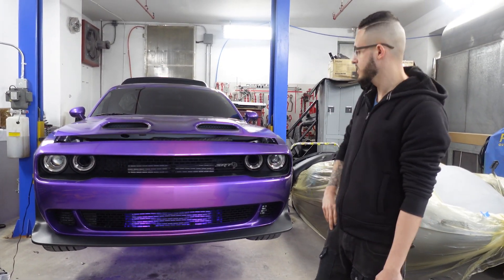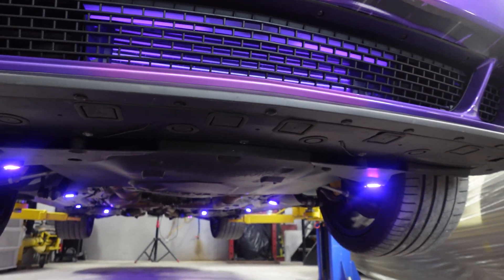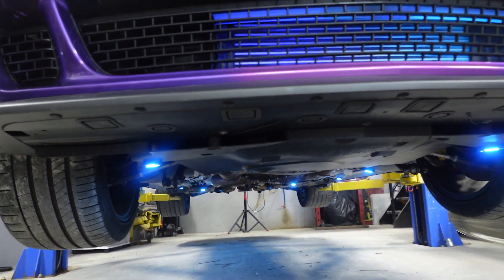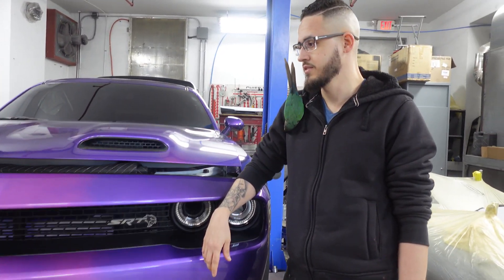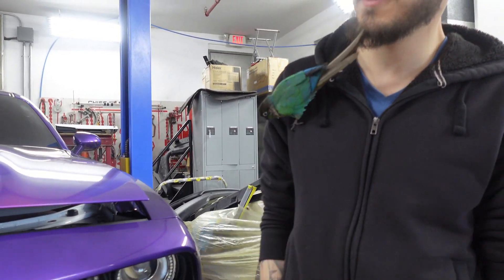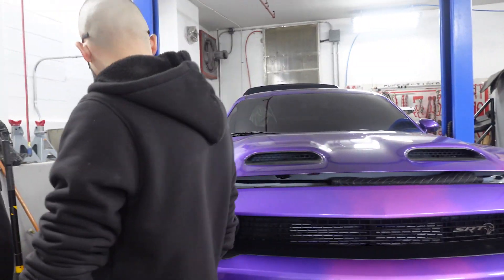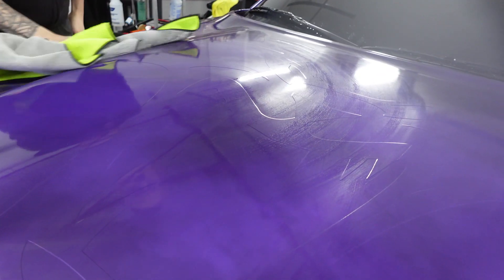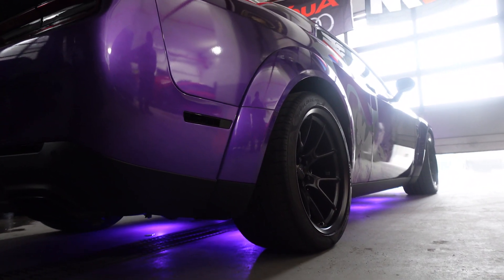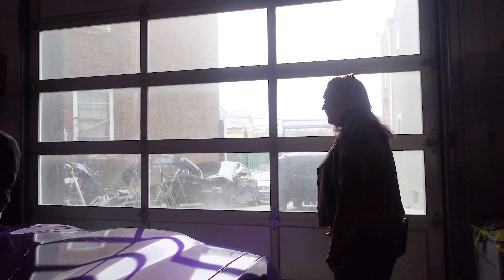Friday — the car is finally done. We added some underglow. You can see on the bottom of the car all these little colored specs. There's an app we can change all the colors. For now we'll keep it purple. Zero was no help whatsoever. Right now we're gonna drop the car down, take it outside, take some pictures, and tomorrow is the grand reveal — hopefully they're gonna enjoy it. Wow, dude, this is the car we were talking about!